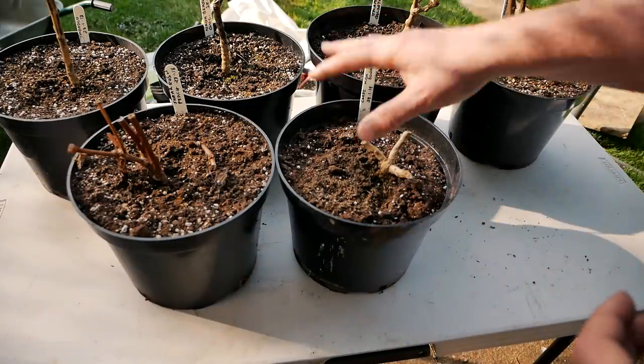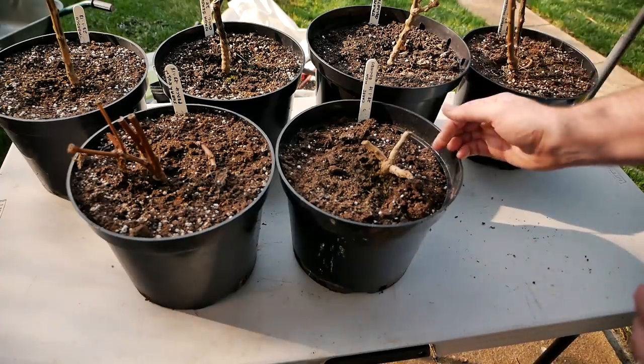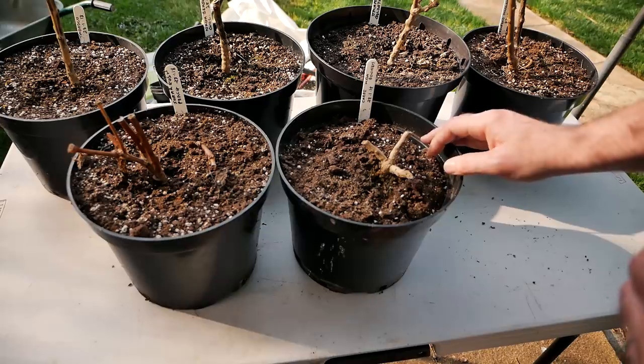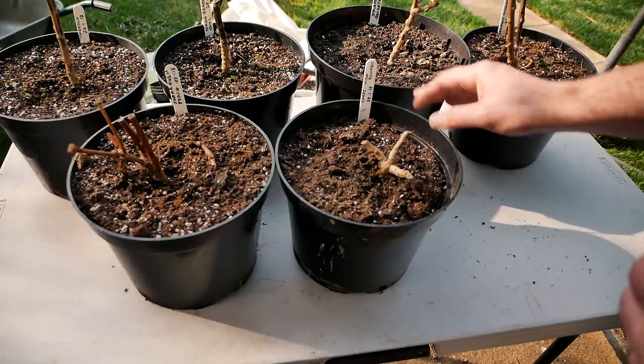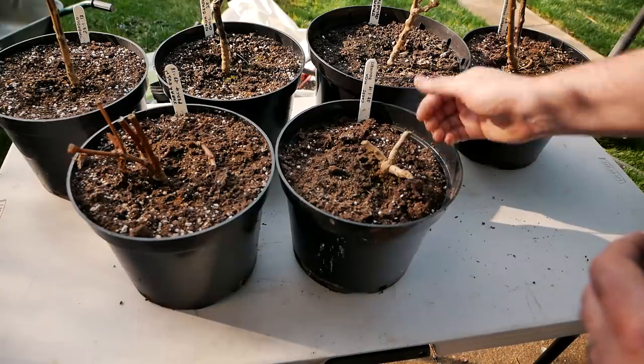Luckily, we have one plant that I have overwintered successfully — that's the one I kept indoors. The roots never froze, so that one's actually doing all right. A little bit later in the video, I'll show you how we're going to plant that out into the polytunnel.